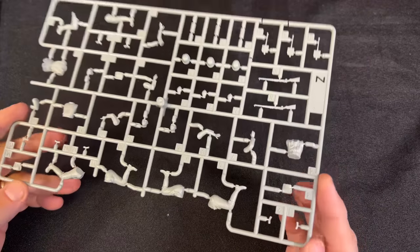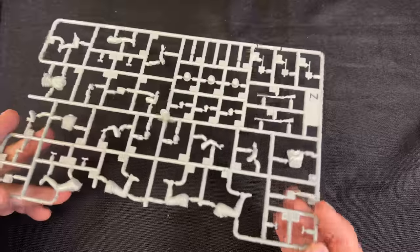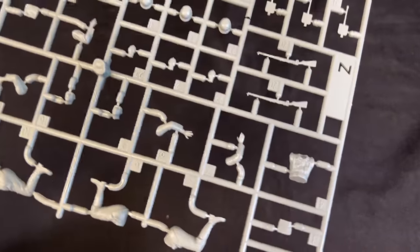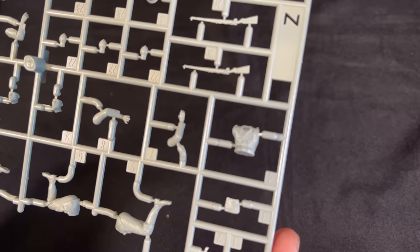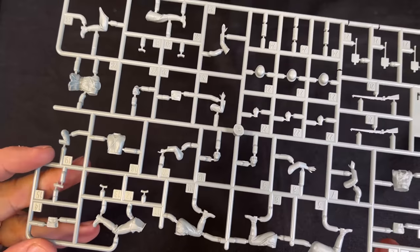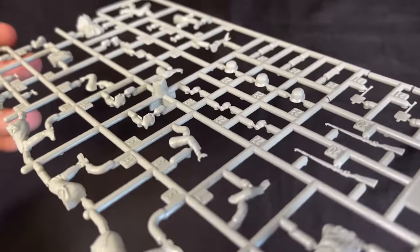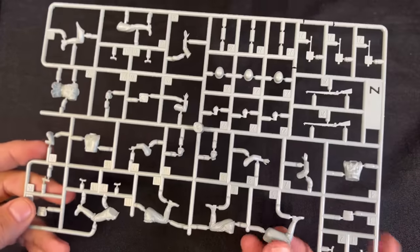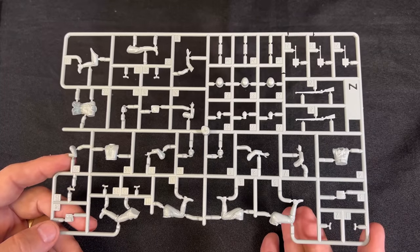And finally, there is the figure sprue - Figure Sprue Z. I'm going to let you look at these. They are not the best looking figures in the world, unfortunately. The details are kind of soft on here to say the least. Not very deep wrinkles in the clothing. They are slide molded in a lot of areas. That's the figure set that comes inside this kit.